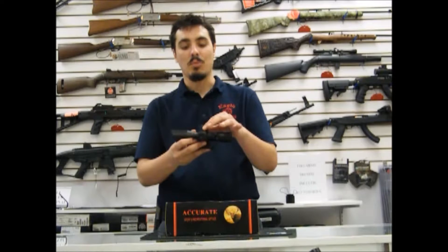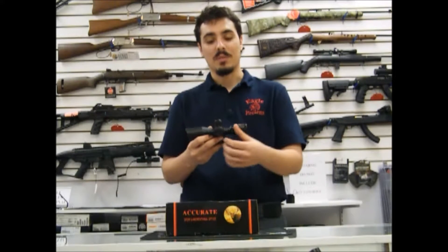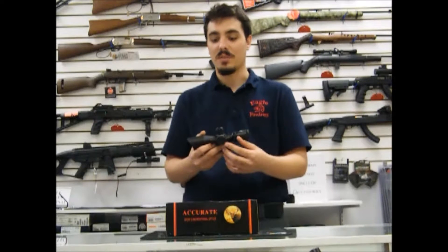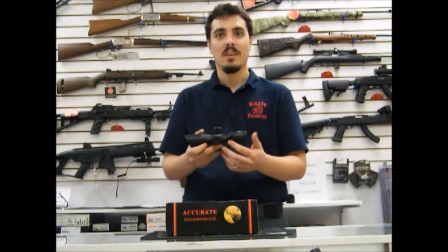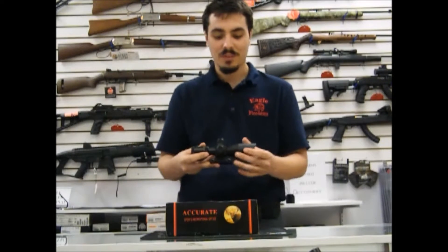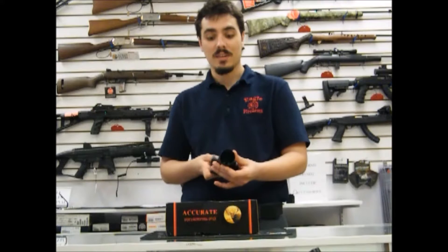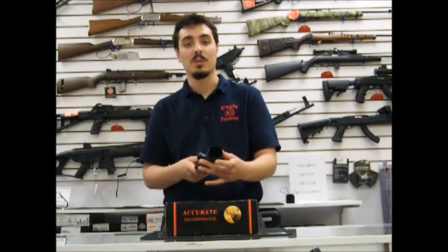It's got a built-in bullet drop compensator up to 500 yards. It comes with a laser, which you can use to zero it in or just have some fun. It's a one-piece aluminum body, nitrogen-filled, that makes it shock-proof and recoil-proof. The lenses are actually 40mm field of view, which is pretty wide.